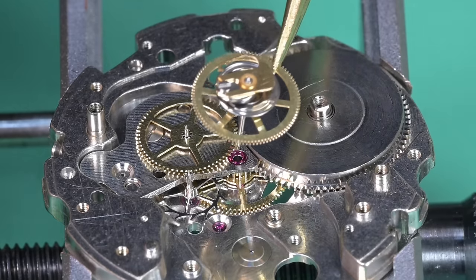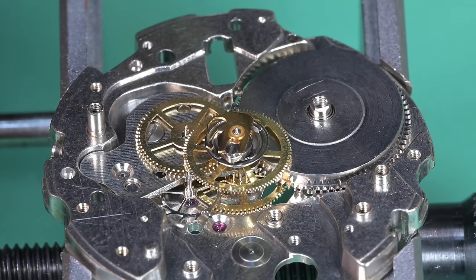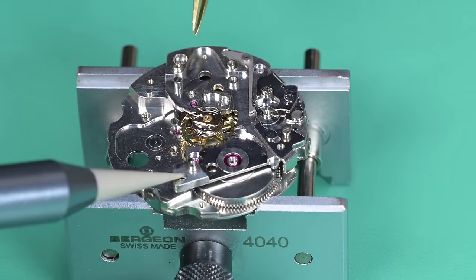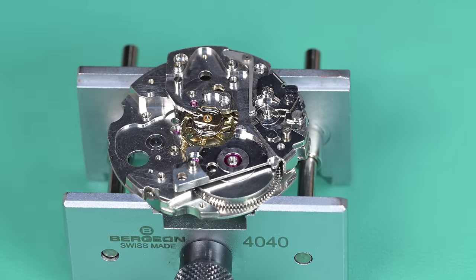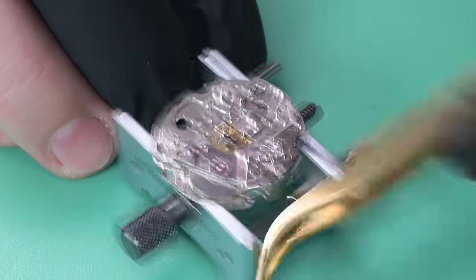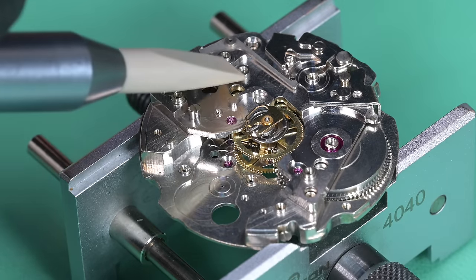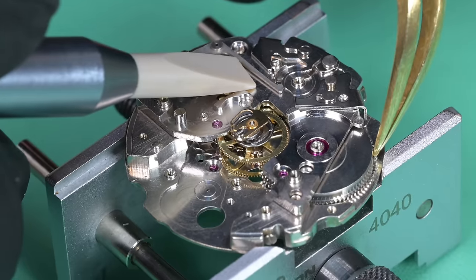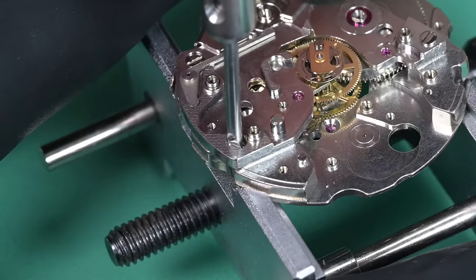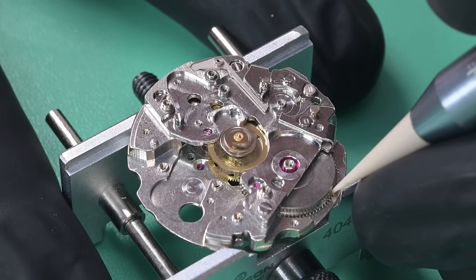Now we can put that in the watch. I added a graphic note here because as I was editing, I realized I oiled that center wheel pivot off screen and wanted to make sure I mentioned it during narration — and I did not forget. Got the bridge plate on; we're giving it a little tap because at first the escape wheel didn't want to go in. Just holding it in place now. One more test — perfect.